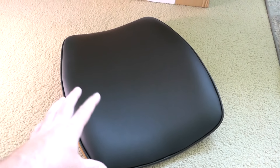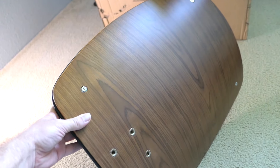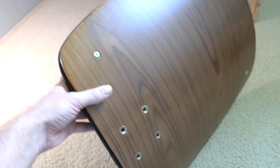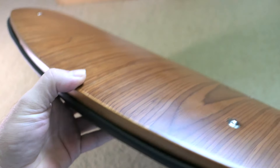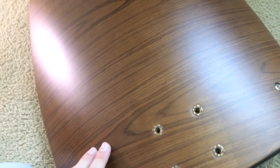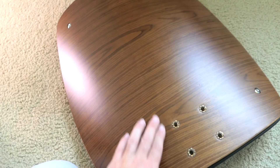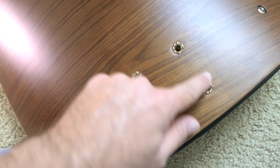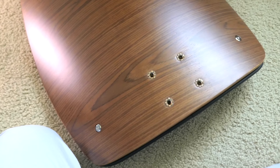Here is the backrest — look how nice that is! What makes this thing special for me is the wood in the back. That's kind of supposed to match my theme a little. This is like a darker driftwood look. I'm not sure if this is actual wood — I think it's just a finish. Either way it looks really good. For this kind of price, you can't expect everything to be real, but it's nicely executed for sure. It looks like this is where the bolts go to hold this backrest.